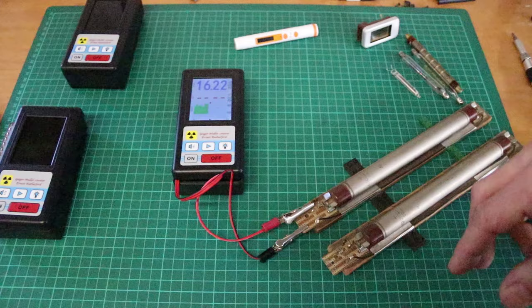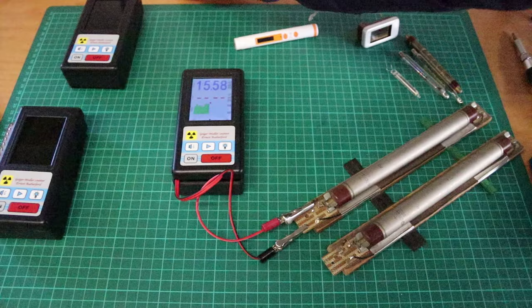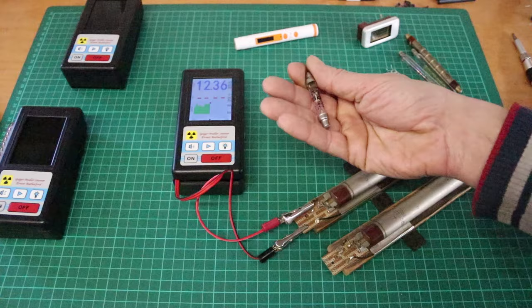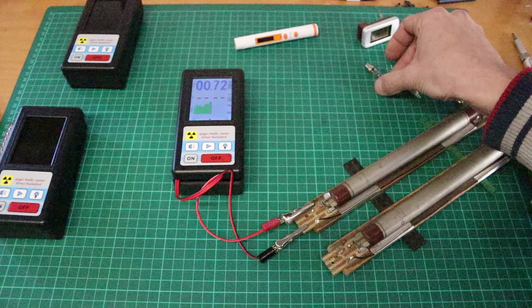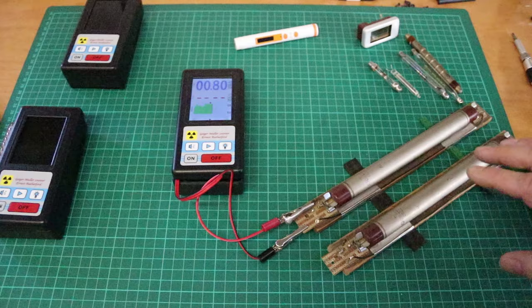I'm more into the Soviet/Russian types of Geiger tubes — they're just more accessible in Europe, or at least they were. They were really affordable in the past, and prices went up for sad reasons. A lot of sellers are located in Ukraine. I had an online shop I always bought from called soft-tube.com — they're from Ukraine, they still exist, but are almost sold out. You can still find them on eBay — prices went up a bit but it's still reasonable.